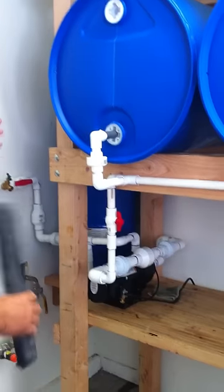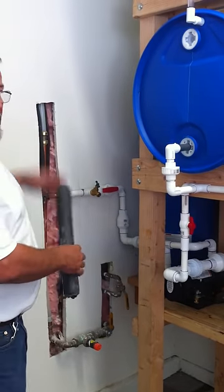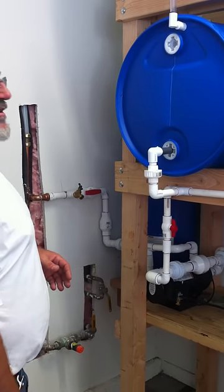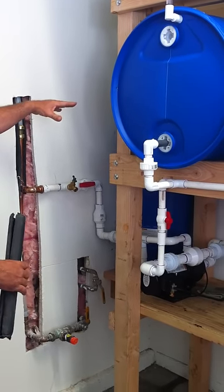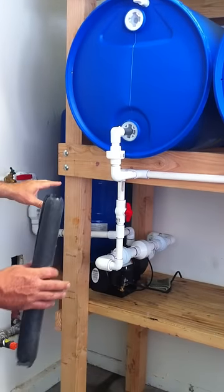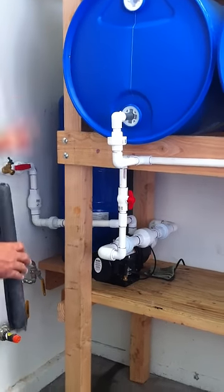So as soon as there's a demand of water in the house, this is just going to think that it's exactly like the municipal water supply. So we just turned on the water inside the house, and the system is always pressurized, so it's always ready to go. Pretty soon the pressure pump will kick back on because there is a draw of water, and it will re-pressurize the tank and then cycle through.